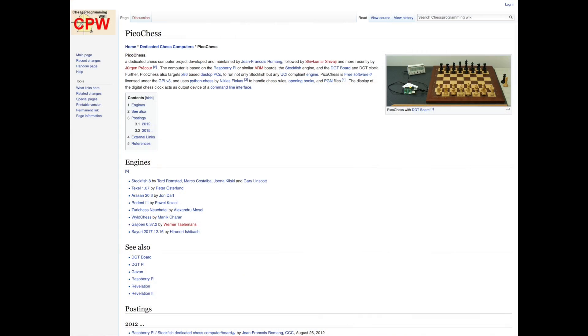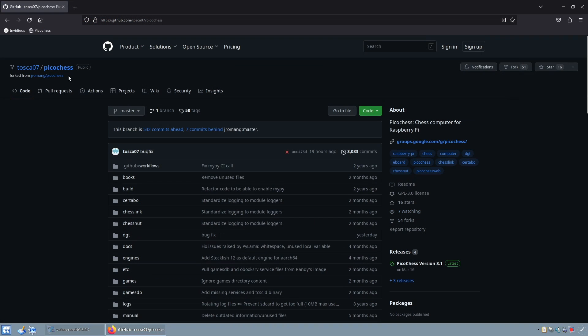For a few weeks now there is an integration for the Chestnut Air in a software called PicoChess, which is a Python 3 based chess software designed to run on the Raspberry Pi with hardware add-ons. To get the software, open the GitHub repository PicoChess of the user Tosca07 and download the latest release and set it up yourself.